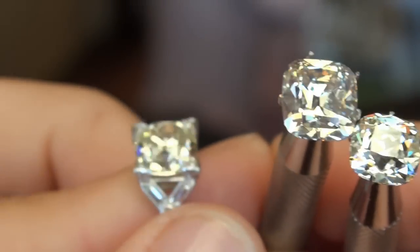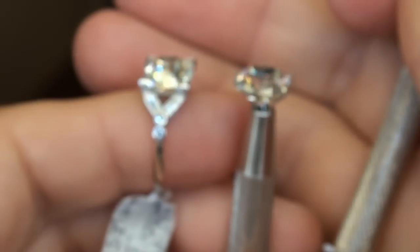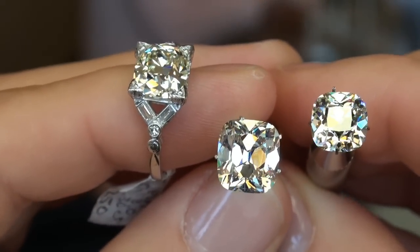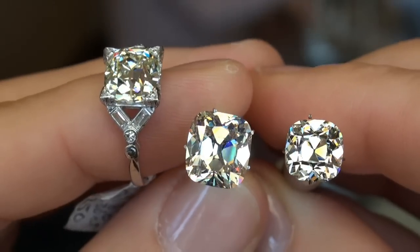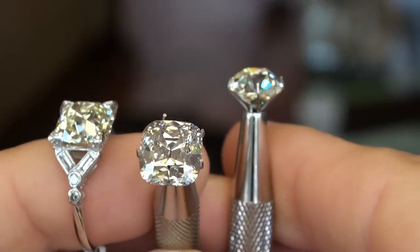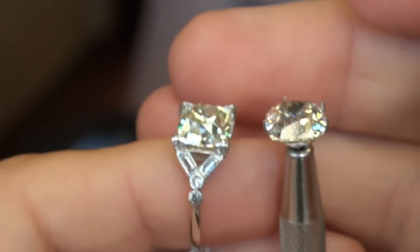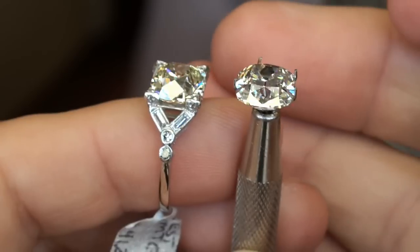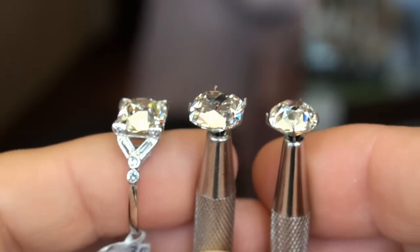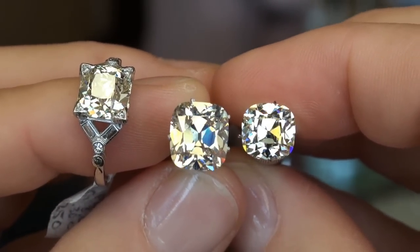Just a little note about this 4-carater: this one goes a little more on the champagne side than the yellow side, and I think the same could be said for the 3.19ct as well. The 3-carater on the far right graduates to a very, very faint yellow, but it's definitely the whitest diamond in this lineup. So the 4.17ct and the 3.19ct take on a little bit more of the champagne-ish hue — the 4-carater a little bit more so. Here's the 3-carater, and the side-by-side. There you go — you got the idea.